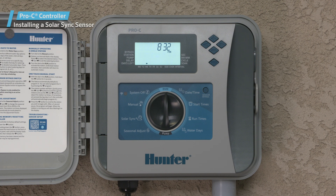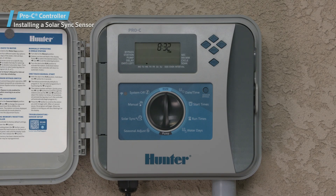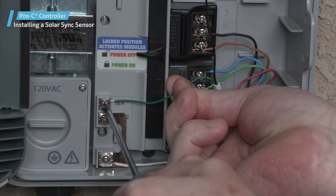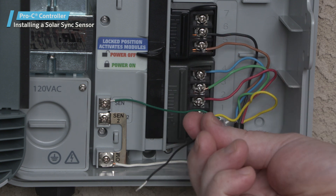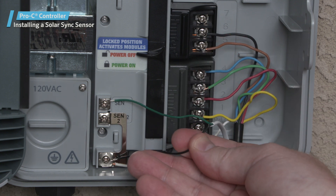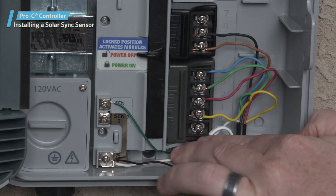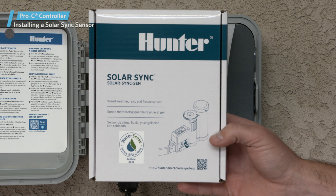Before attempting to connect anything to the controller, be sure to turn off the power to the controller. Connect either the green or black wire coming from the sensor or sensor receiver — in the case of a wireless sensor — to the sensor terminal, which will be marked SEN on the controller. Connect the other wire from the sensor or sensor receiver to the COM terminal. Make sure to leave the metal jumper from SEN2 to COM in its place when using a Solar Sync sensor for the top SEN input.